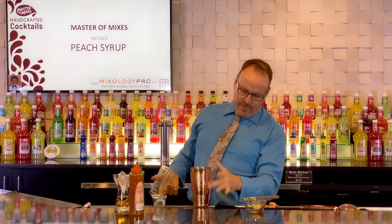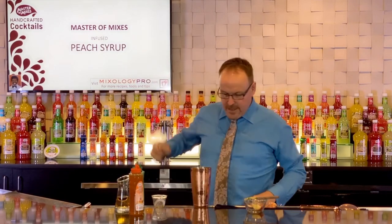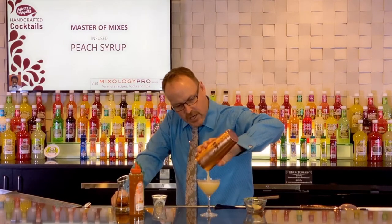The shaker tins are getting nice and frosty — I can see it. I've got a coupe glass and we'll strain this out. I don't mind if the shards of ice get in this cocktail.